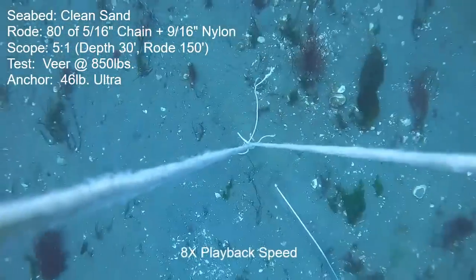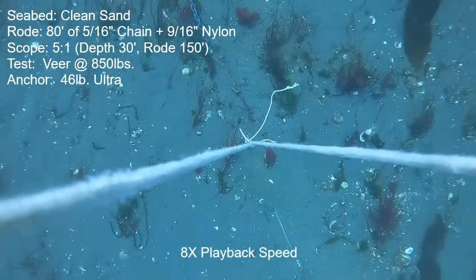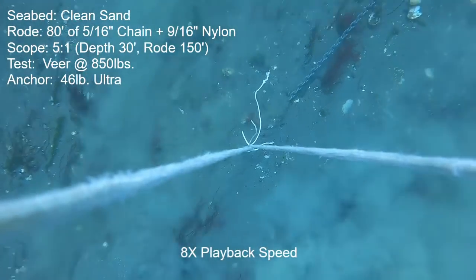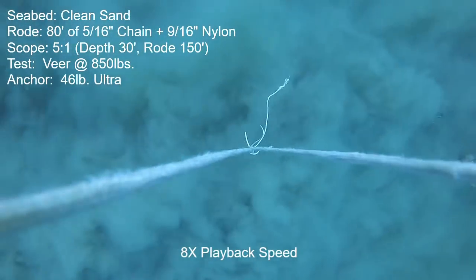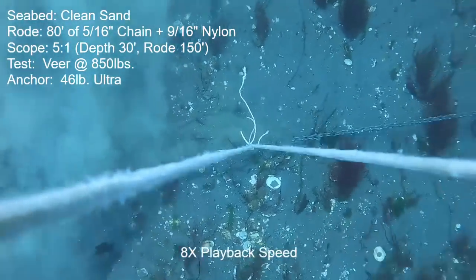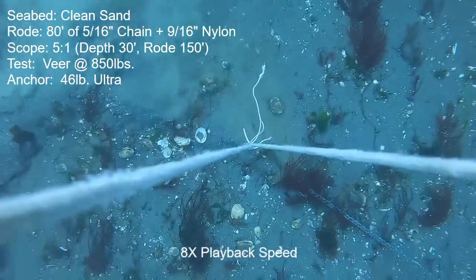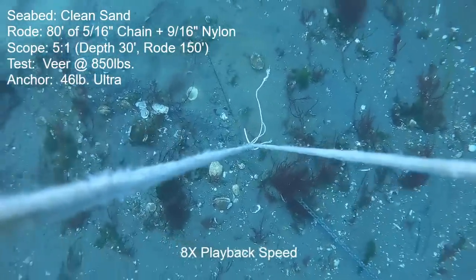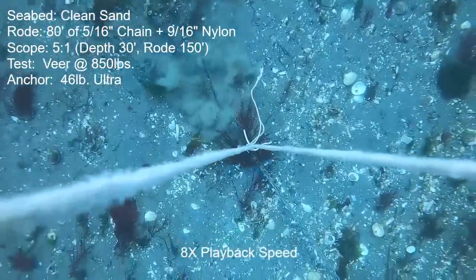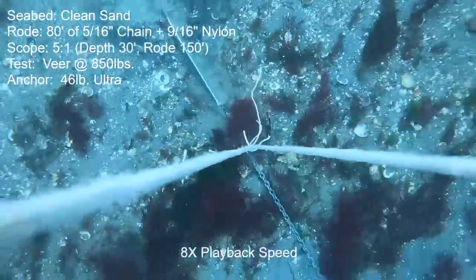Next anchor is the 46-pound Ultra anchor. As we get toward the tail end of this video with the best anchors, there's really not a whole lot to say, so I'll keep commentary short. The motion was very little throughout the veer and the straight-line portion. At the very tail end of the straight-line portion, right up near max thrust, the anchor might have risen up just a little and started moving a little faster at about 1,325 pounds of pull.